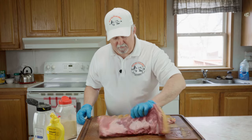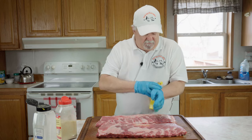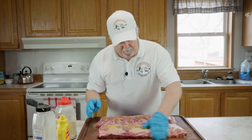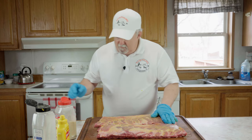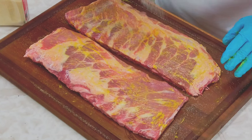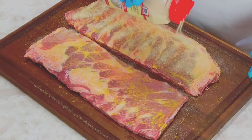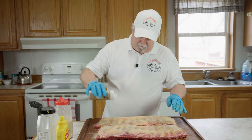Now we're going to flip these over. We'll put a little mustard on this side — like I said, it's just a binder, you're not going to taste it. Then a little bit of granulated onion, a little bit of granulated garlic. I like me some garlic on pork ribs. And we're going to hit it with the Williams Rib Tickler.